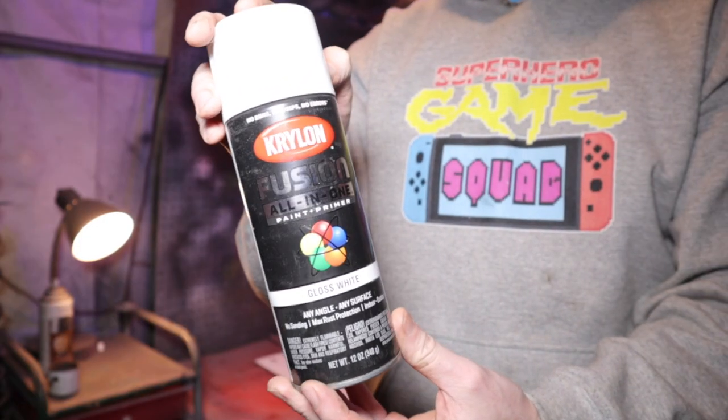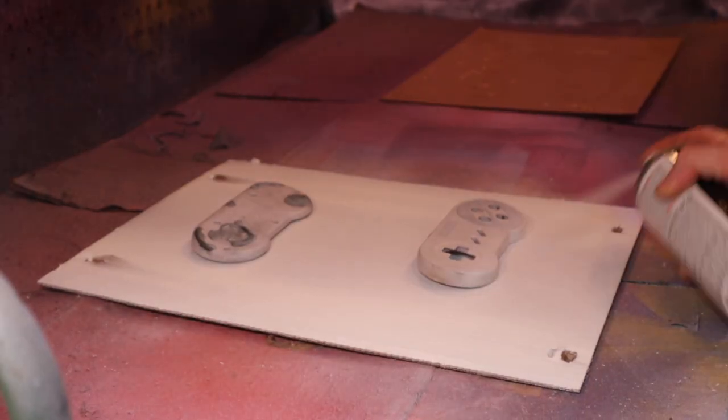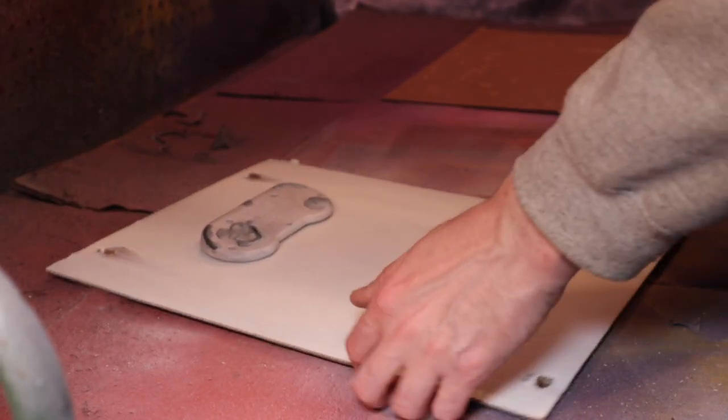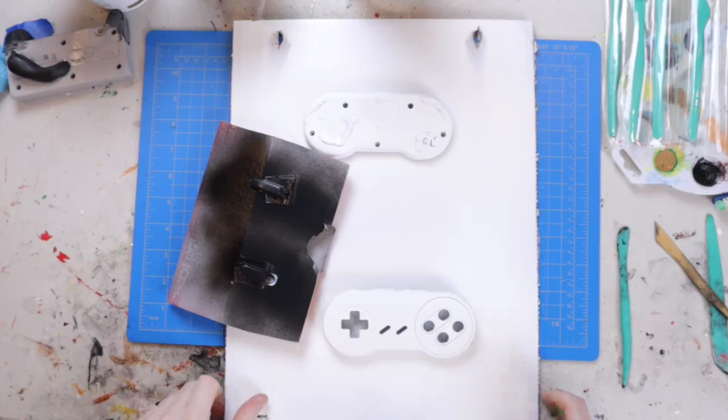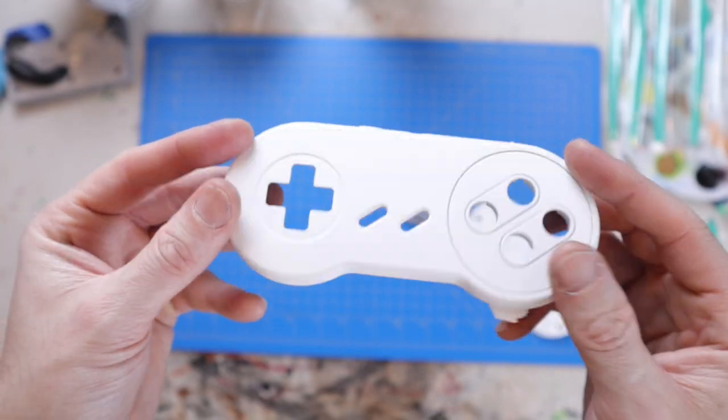Now I'm trying out this Krylon Fusion paint — it's a primer and base coat all together, and it's white. I'm just going to add a couple of coats. A very light coat to start out with, and I wait about 10 minutes in between each coat. I did about three coats to cover the controller. Here's the controller all primed in white — it looks minty fresh.